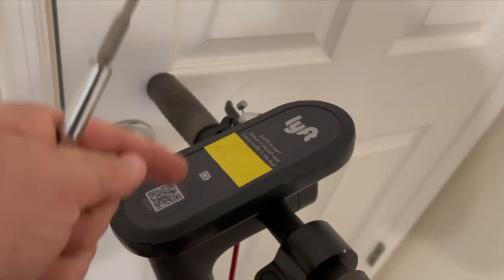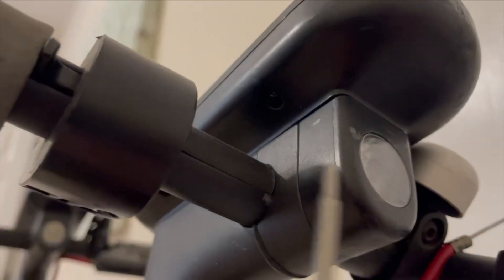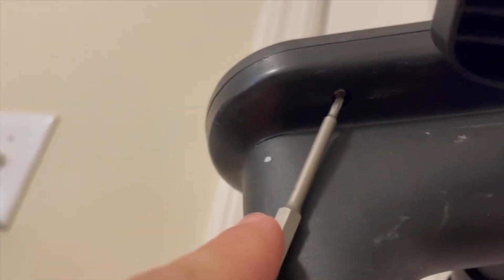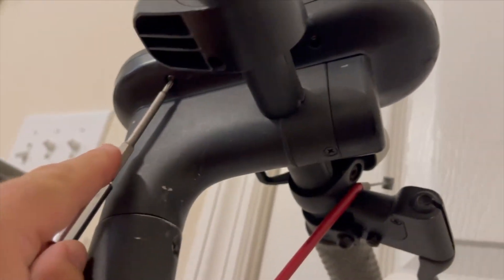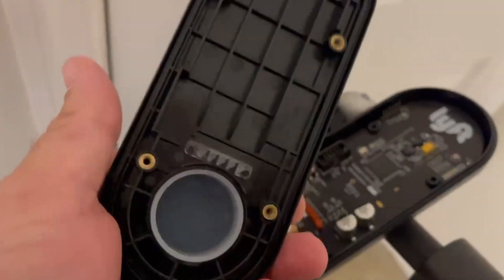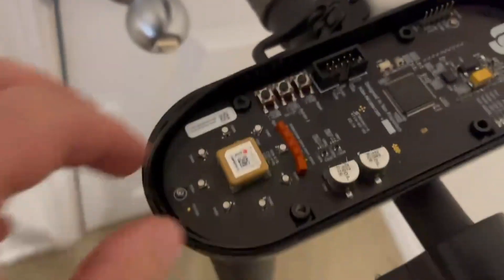Step two — here is our controller. This is where your GPS is stored in the Lift scooters. We're going to go underneath the base of it here and look up. Right in there there's one screw, two screws, and two on the other side. So you're going to take all four of those off, get your four screws out, and the lid's going to come right off.